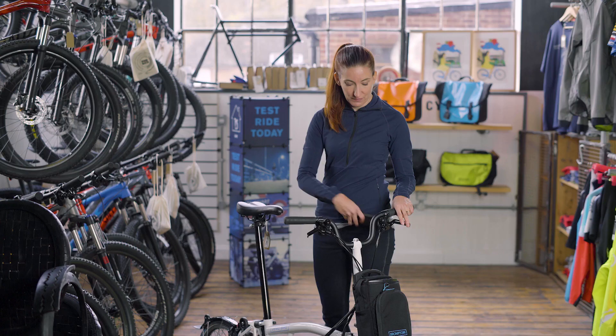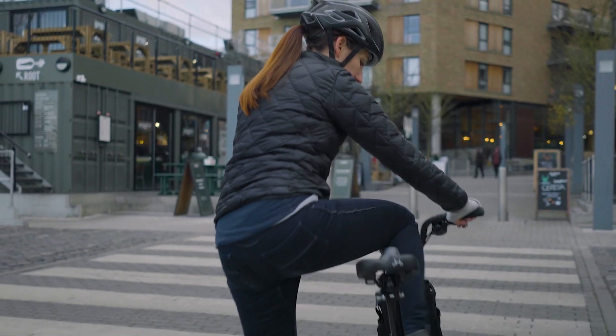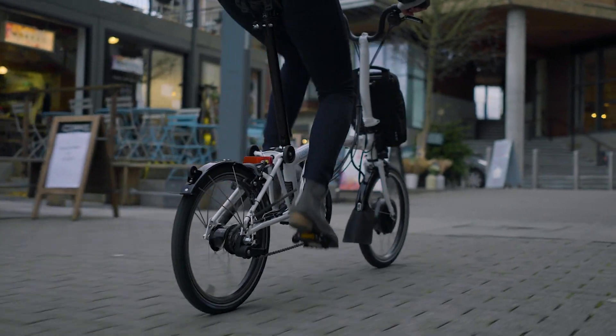The Bluetooth connected app helps keep track of your speed, distance and service reminders. This is an excellent bike even without the battery power. If you end up on an extended journey and run out of juice, it performs just like a regular Brompton and is still easy and fun to ride.